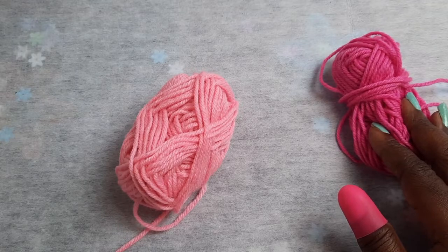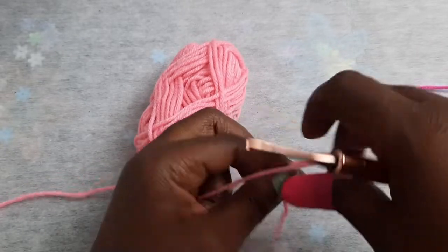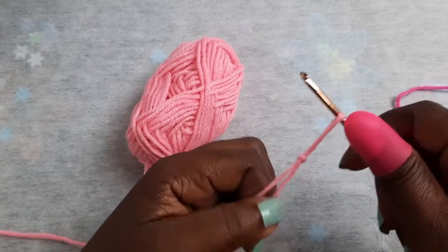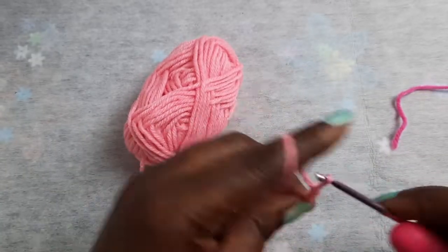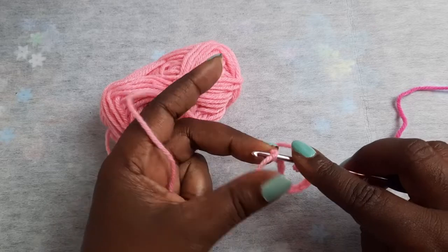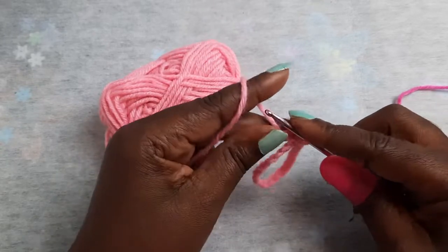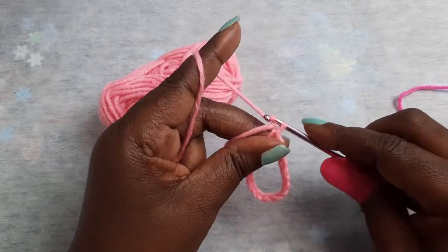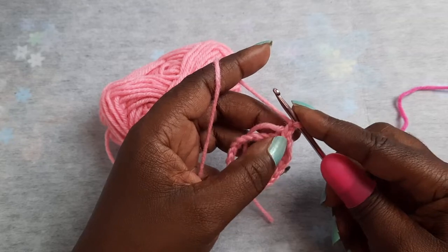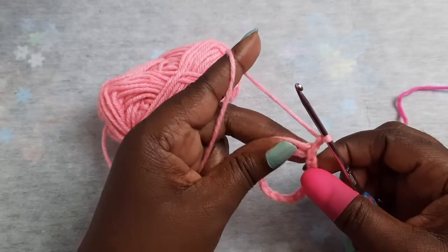It'll be the same pattern no matter how many stitches or chains you use. I have colors of pink and white — I may add the white as well, but I'm not sure yet. I'm going to start with my first color, and you want to chain 22. Once you have 22, you just want to join into your first chain. Then chain two and place one double crochet in each chain around — you will have a total of 22.